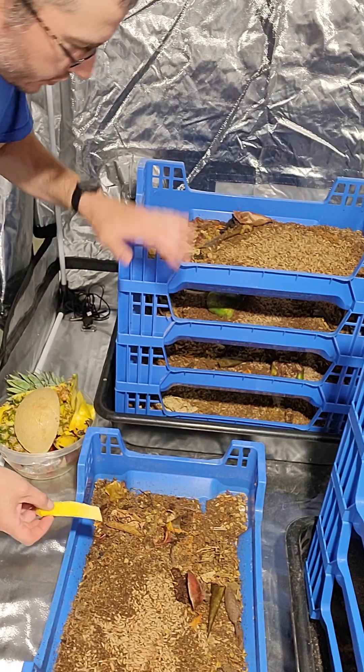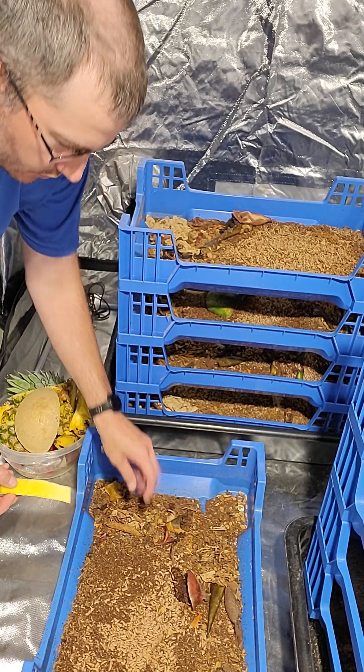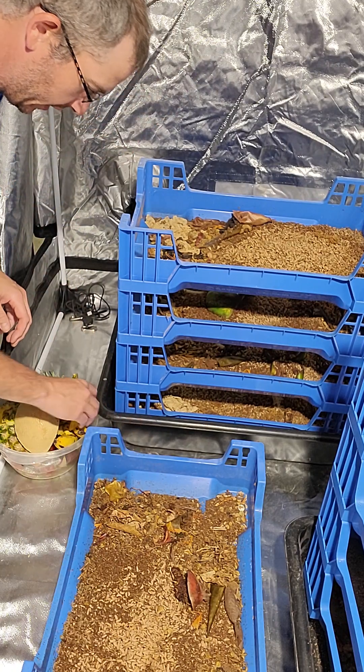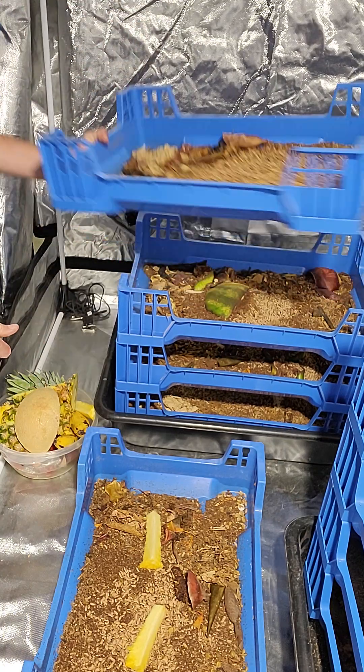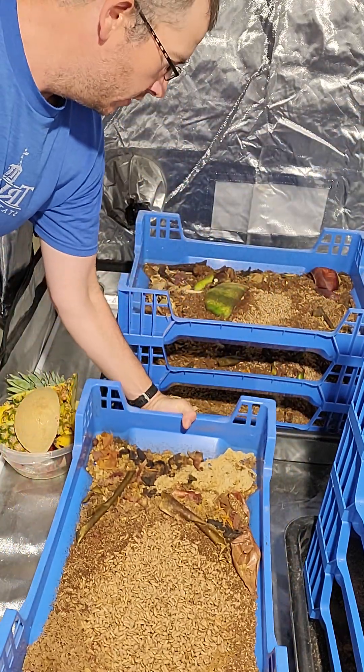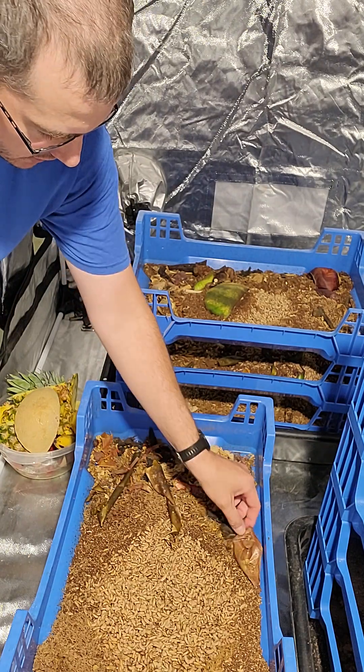In these older trays they're nice and dry at this point, so I need to get them some more moisture. Keep them growing a little bit until Wednesday when these guys are gonna ship out. So I'm just gonna add some pieces in here — you can see they've pretty much eaten through everything that was in here.